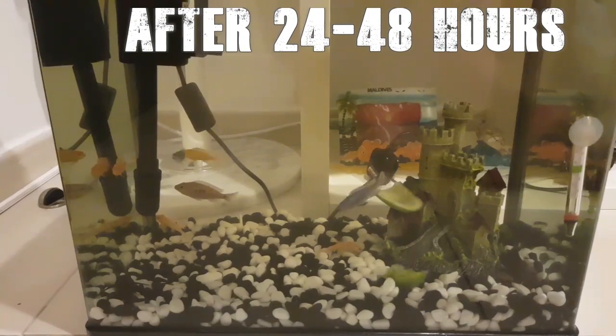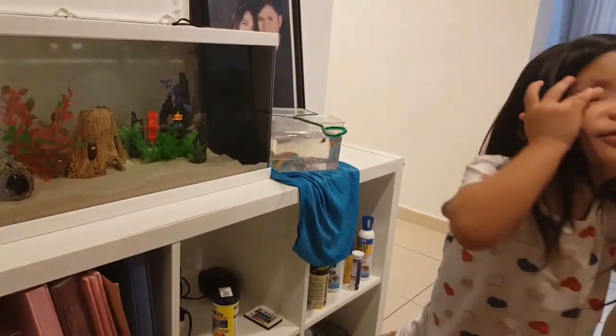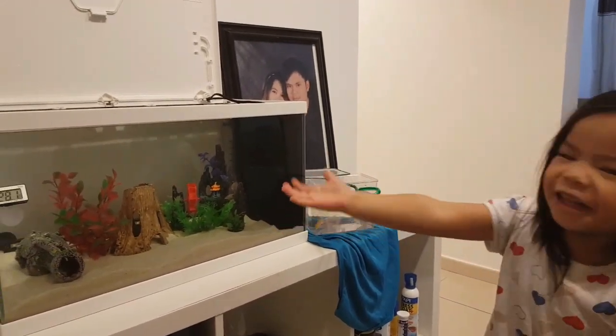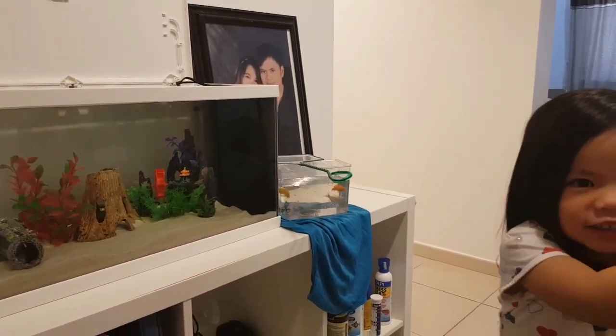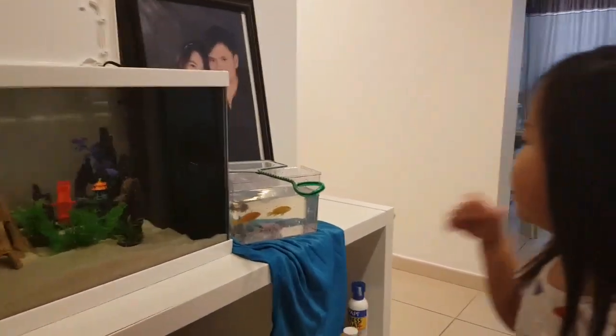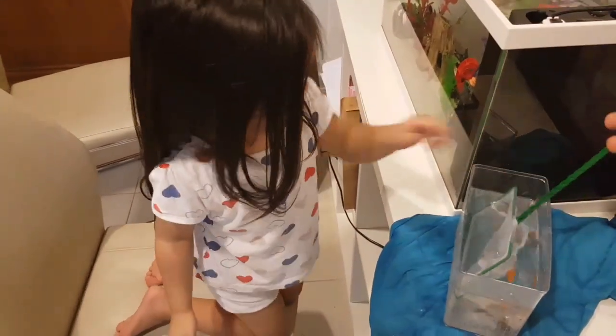My friends, time to see your new home. I'm catching the fish in this one — we'll put them in the new home, yeah? Okay, you catch the fish and then put them in the new aquarium. Let me help you there. Thank you, Papa.